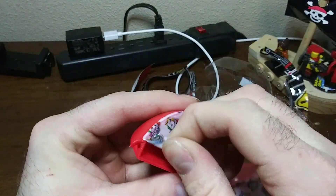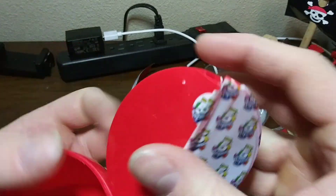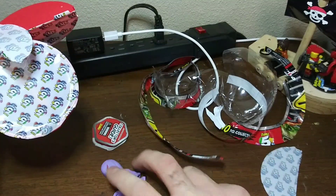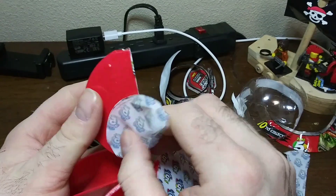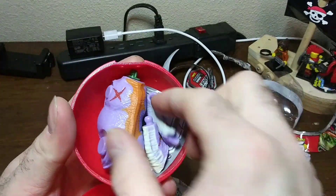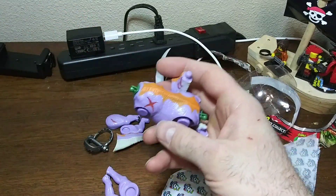Let's see what we got here. Got a bear trap, a pair of legs, another pair of legs, a big part — got ourselves a body — and two neck segments. That's pretty cool. Let me assemble this real quick.